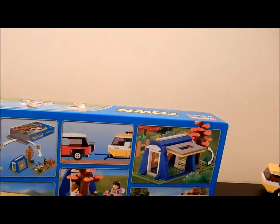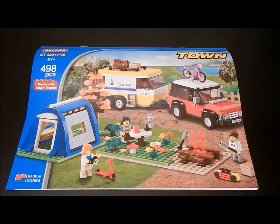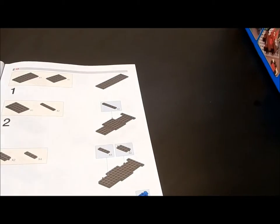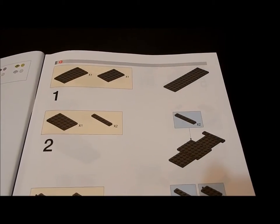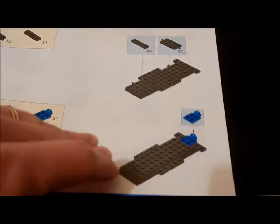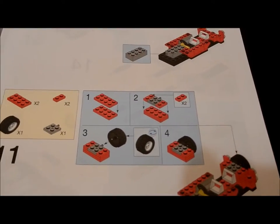Next we shall look at the instructions — a big glossy booklet on good quality paper, stapled in the bindings. Inside, instructions are step by step, very similar again to Lego instructions, easy to follow, and detailed diagrams as needed.